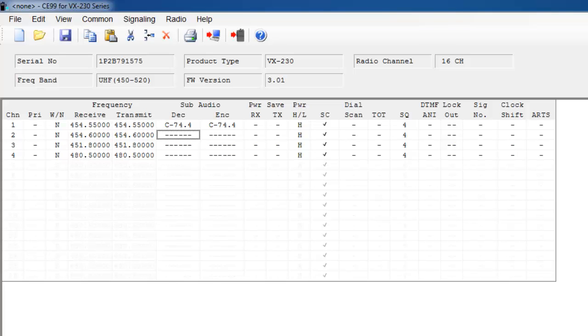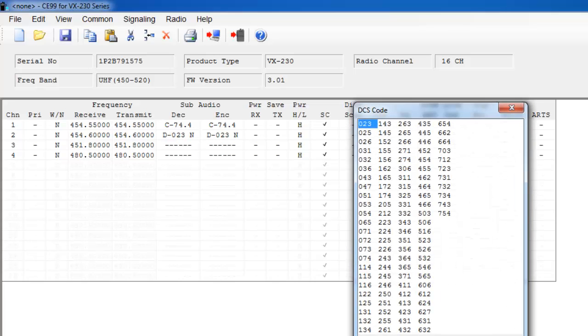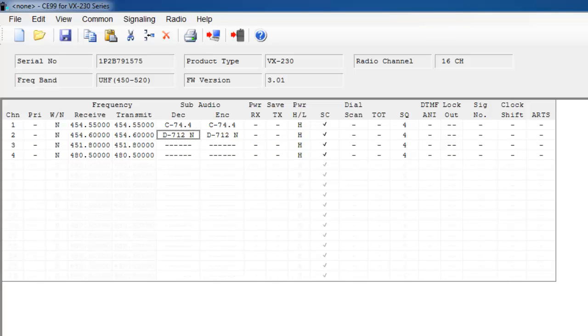For channel 2, I want to program a DPL privacy code. I hit the space bar once — that's the CTCSS code — then hit the space bar one more time. This is a DPL or DCS code. If you don't want it to be programmed to D-023, just double click and the DCS code table will populate, and you can click on whichever code you'd like. Another option: to program a CTCSS code on channel 3, instead of searching the table, you can just type C and then the code you'd like — I'll do 67, which converts to 67.0. The same goes for a DCS code: type D and then 101, hit enter, and the information populates on the screen.